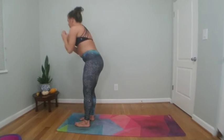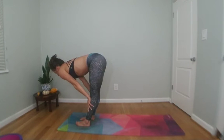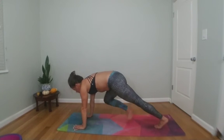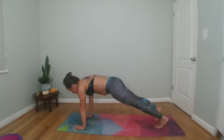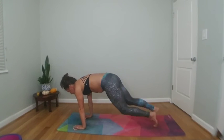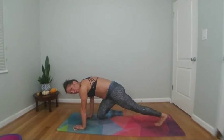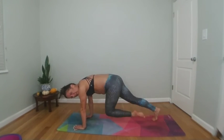Exhale forward fold. Inhale halfway lift, exhale high plank pose — plant your palms, step your heels back. Hold your high plank — ready for those mountain climbers. Shift forward, knees to chest, cross the body. Breathe through it — yes, you can. Maybe pick it up. Countdown from four to Chaturanga.